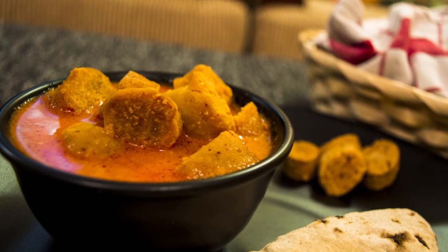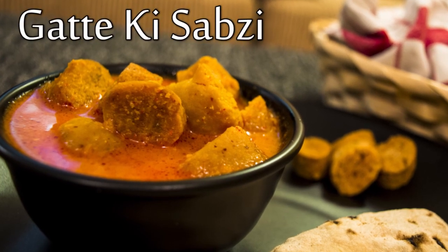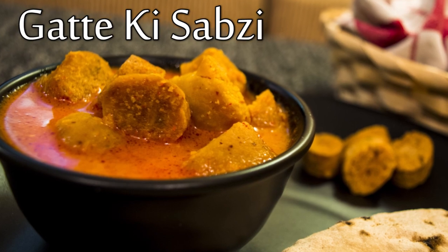Hi, you are watching Boldsky and today we are going to prepare Gatte ki Sabzi. So, let's begin.